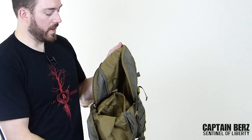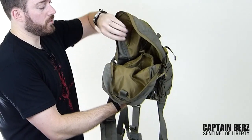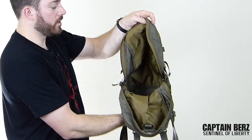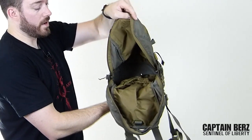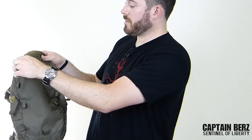On the inside of the pack you have the ability to put a hydration pouch — I use a two-liter hydration pouch — which goes into the pocket right here. Then in the main compartment you have the ability to put your gear, and as you can see it's a pretty nice amount of space. On the front you also have the ability to use the front pouch.